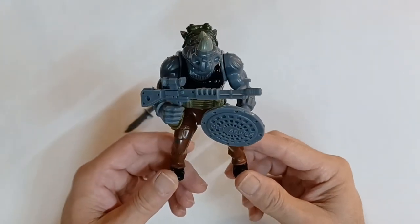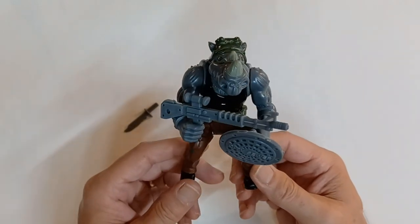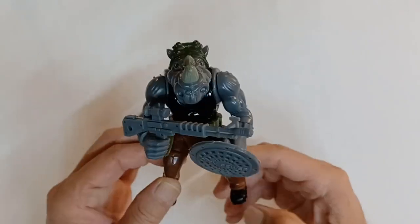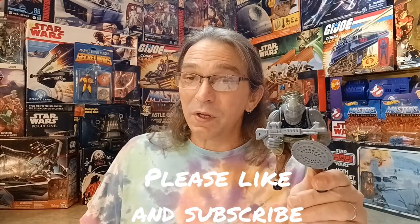And there we have Rocksteady from the Teenage Mutant Ninja Turtle line from Playmates Toys. Thanks for joining us today on Plastic Nostalgic, where all toys are nostalgic — eventually. If you want to see some more unboxing of some soon-to-be nostalgic toys, be sure to like and subscribe. Leave me a comment down below and tell me who your favorite Ninja Turtle action figure is. See y'all next time.